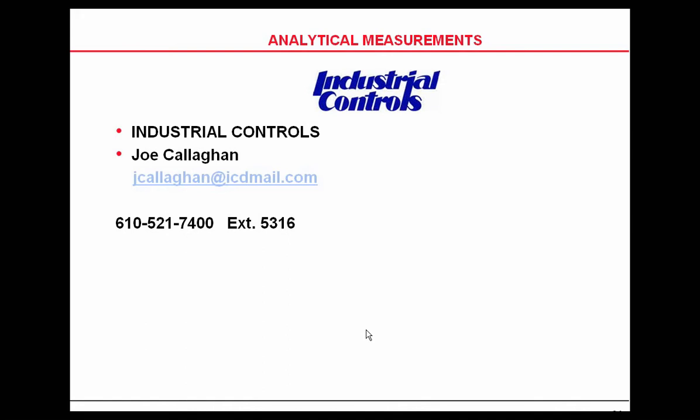We do have a lot of questions coming through and we won't be able to get to all of them today as we're running out of time. We are available to answer your questions offline. Joe will be happy to answer any questions, and Industrial Controls has a full staff that can answer your questions one-on-one, so feel free to contact us. The contact information is up on the screen.